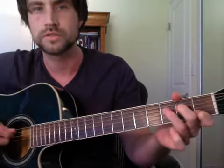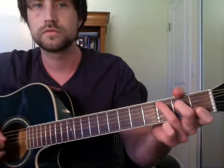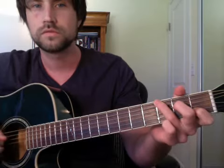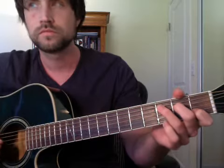And then like a double hammer-on. Sometimes just one, or sometimes two. I actually hit those strings on it. That's the first part.